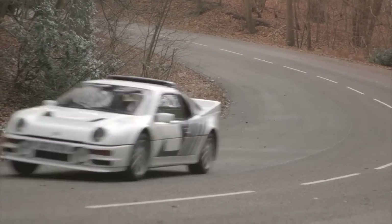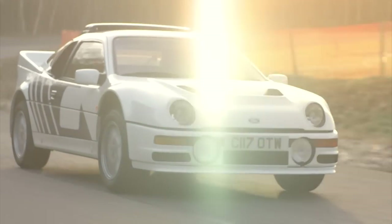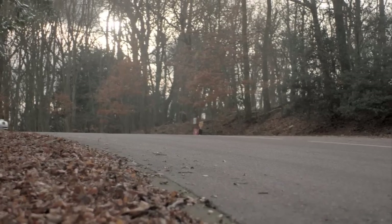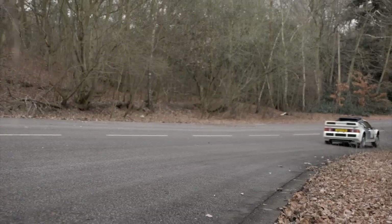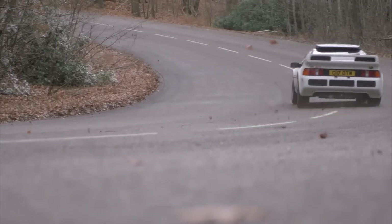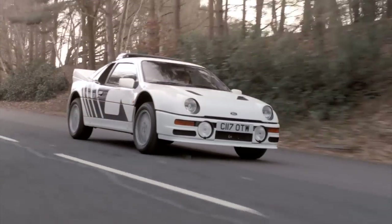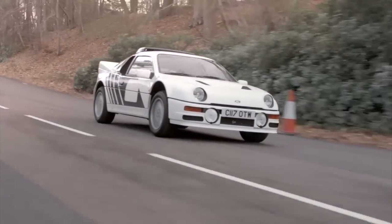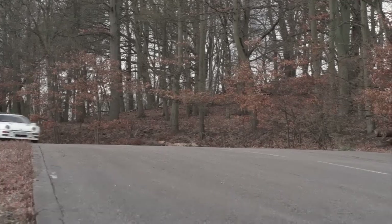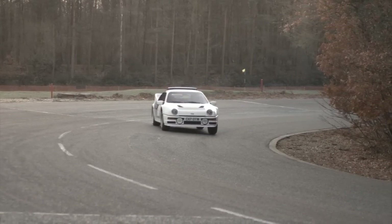But the RS200 story is one of pain and mistakes. Its development was painfully slow — it didn't manage to compete in a world championship event in 1985, debuting in '86, by which time Peugeot's 205 and Lancia's Delta S4 were unbeatable. And then came Portugal. Shambolic scenes as spectators lined the roadside and attempted to touch 500-horsepower cars as they drifted past them. It was only ever going to end one way, and tragically for Ford, it was Joachim Santos involved in an accident that would kill three spectators. Group B was done for.